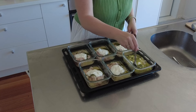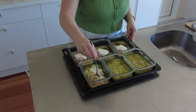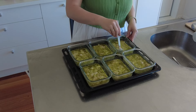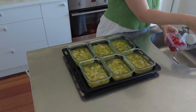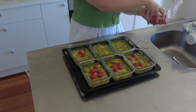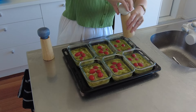Now for the fun part, we just mix everything together. The pesto smells so good. Perfect. Now we take some cherry tomatoes, give them a good wash, and add about five cherry tomatoes into each bowl. You can do more if you want — I find that five is just a good sweet spot. Don't forget to season with salt and pepper.